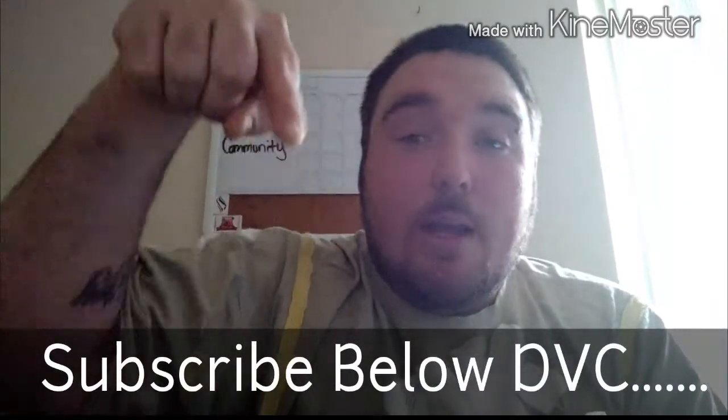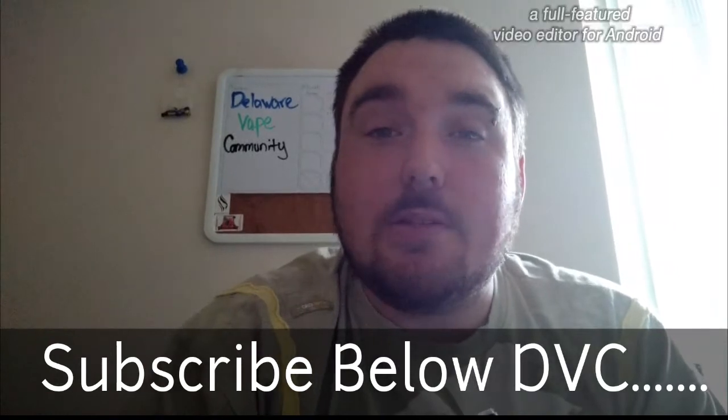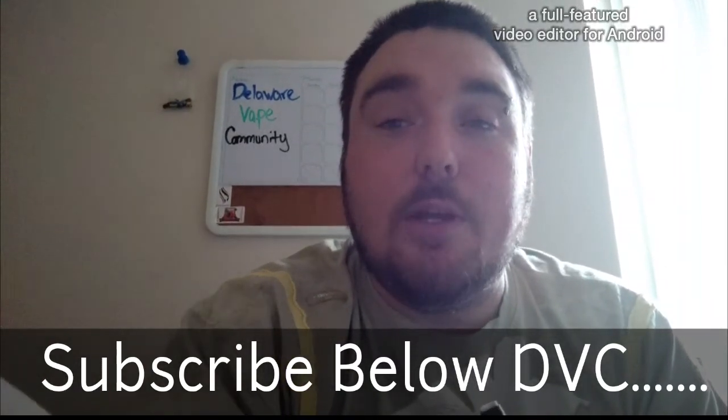Subscribe below right here and make this a video that you can watch from here on out. See ya.